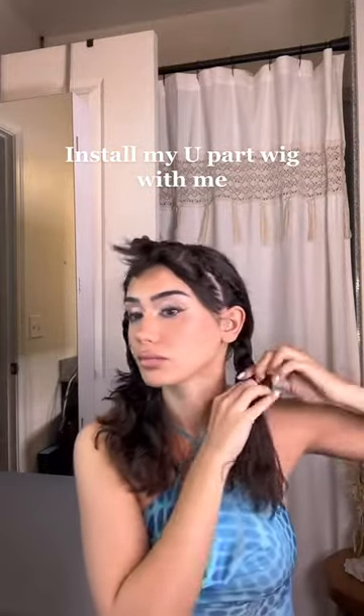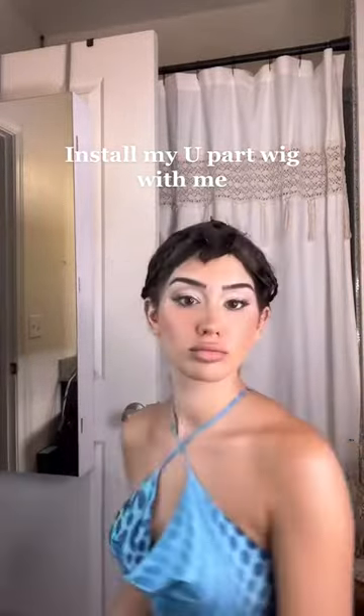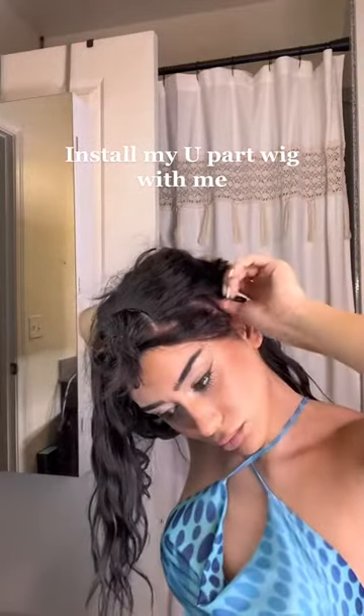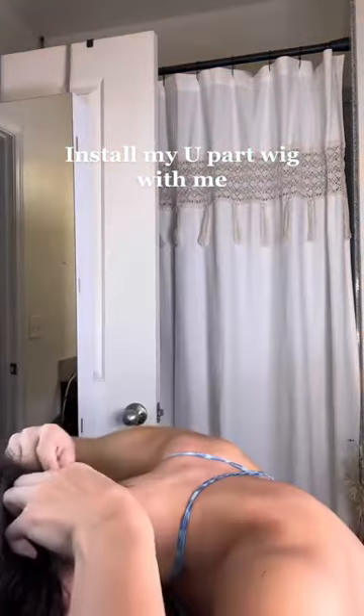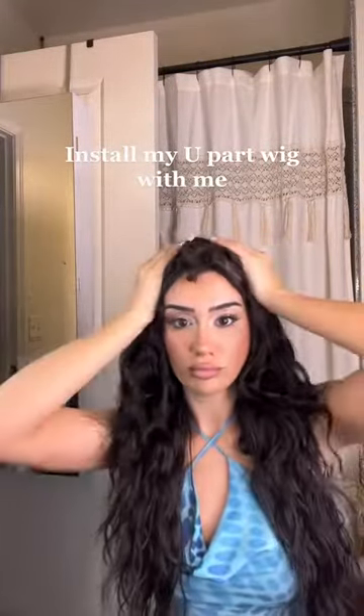I do little cornrows around the leave-out and I put my hair in two braids like so, and I use these little clips so that my hair is flat in the back. Then I put the wig on from the front — I do the top of the U first, then the sides, flip my hair, and do the back.